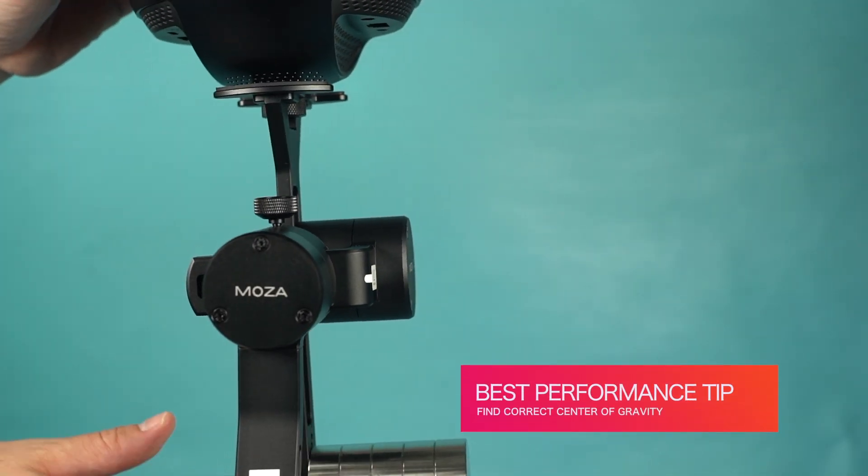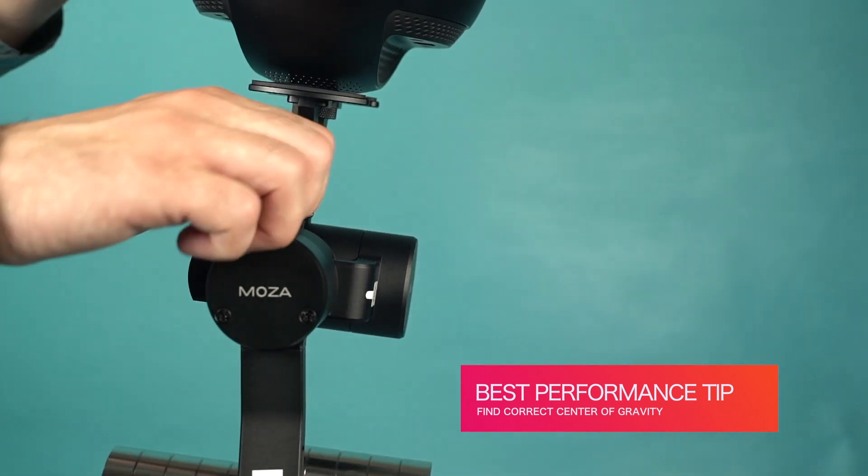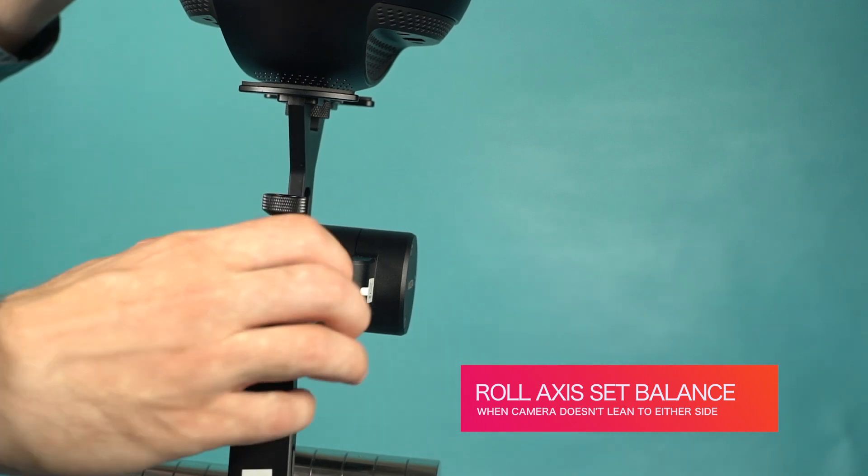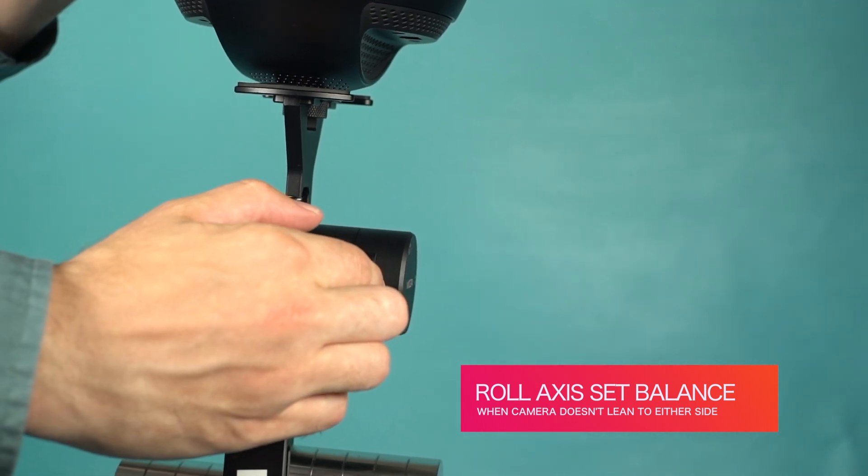By finding your camera's correct center of gravity, you'll get the full performance of the Moza Guru 360 Air. Adjust the roll arm in and out until the camera no longer falls to either side on the roll axis.